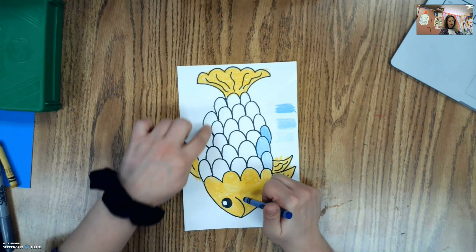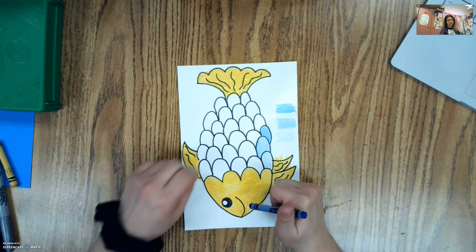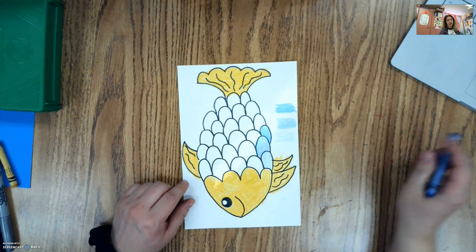So I'm going to get this all colored in — coloring in some light, some medium, and some dark — and then we'll move on to the next step.